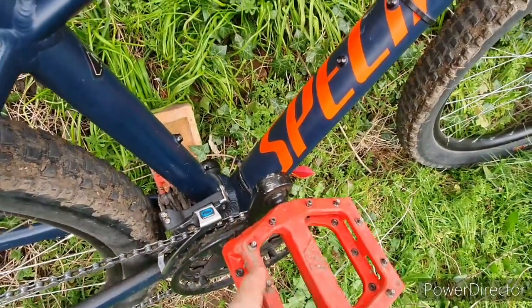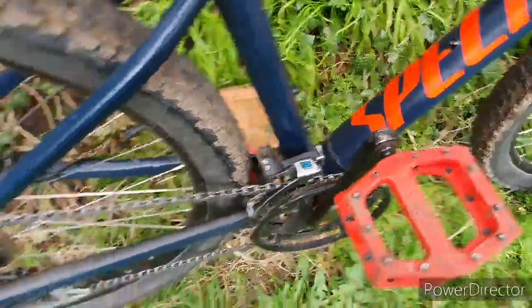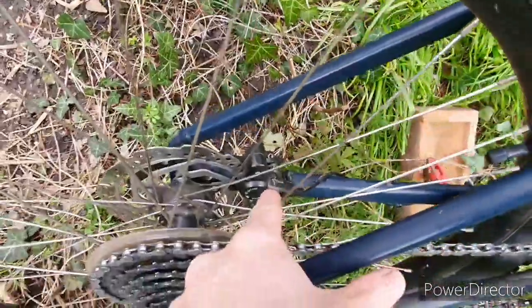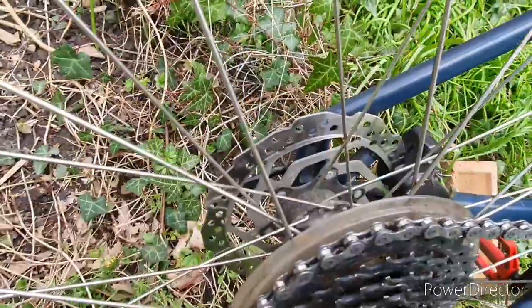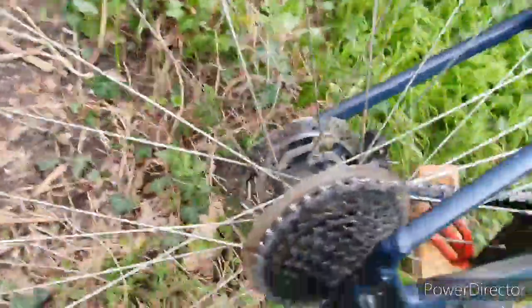Coming down here, you've got your caliper — single piston — and resin pads. Same disc, 160mm, which is absolutely fine for the rear.